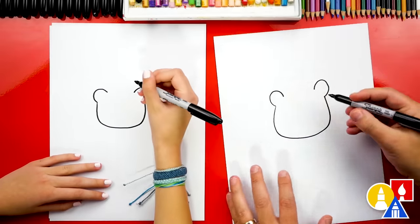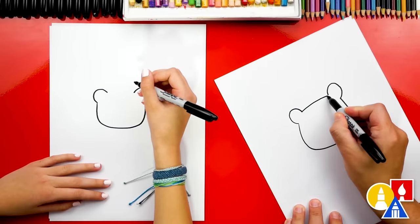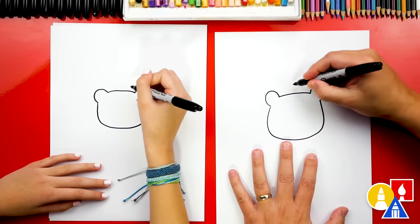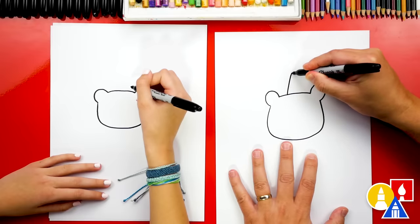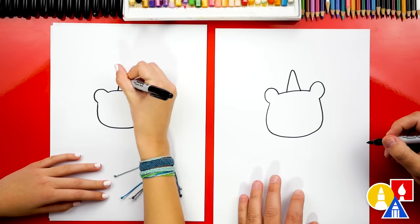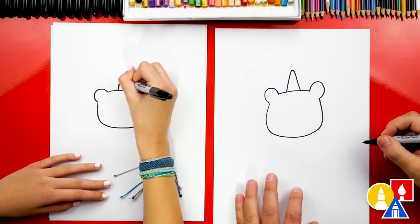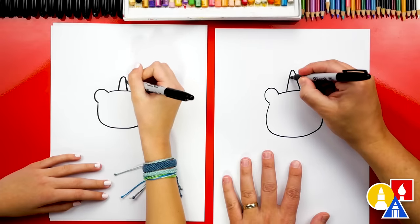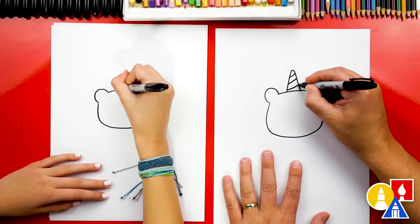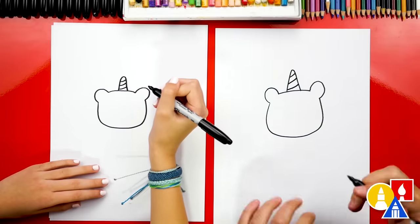Now let's connect these two ears together with a little curve. Now let's draw the unicorn horn right here in the middle. We're gonna go up, curve at the top, and then back down. We can also add the little diagonal texture lines for our unicorn horn. There we go — that looks really cute.